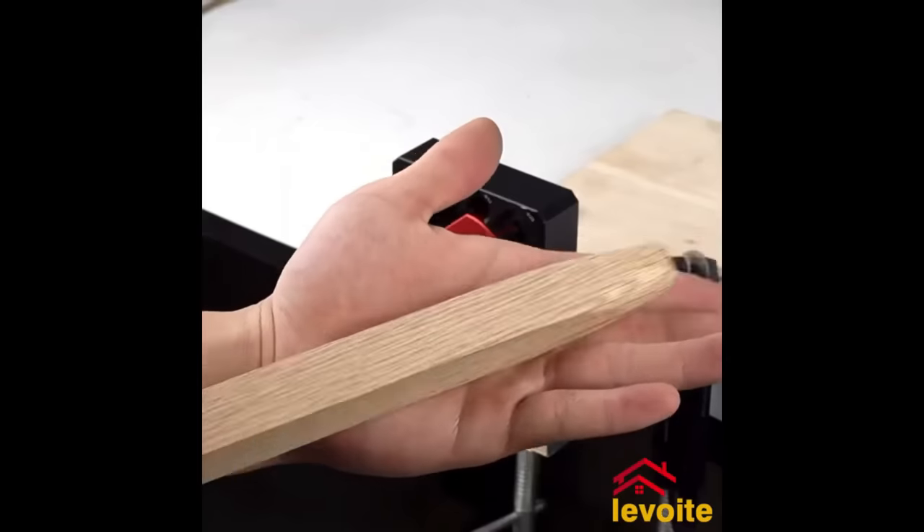The FastDec tool, hailing from Sweden and gaining popularity in Scandinavia, offers a revolutionary approach to decking installation. Designed to eliminate visible screws, this tool comprises a drill guide, spacing gauge, and specialized screws. By using it, installers achieve a sleek finished look for decks while enjoying a quicker and more efficient installation process. Key features include lateral screw fastening for invisibility on the deck's surface, compatibility with various decking boards, and a steep screw angle that enhances security. For a seamless, swift, and sturdy deck installation, the FastDec tool stands out.